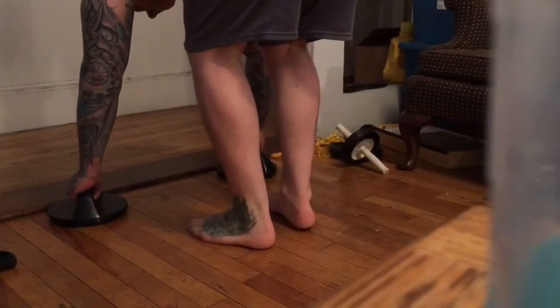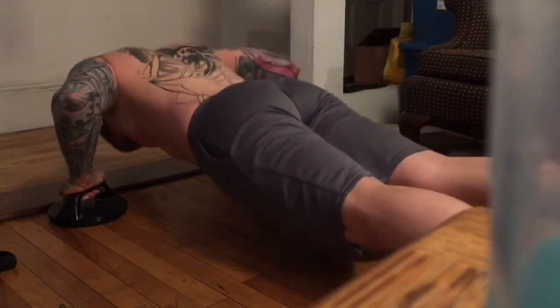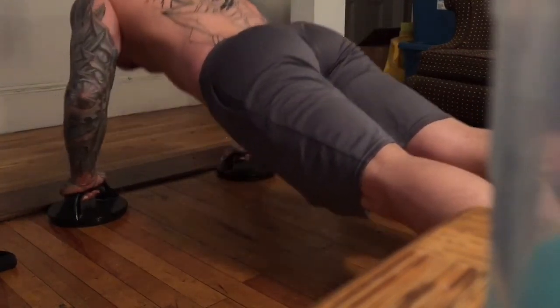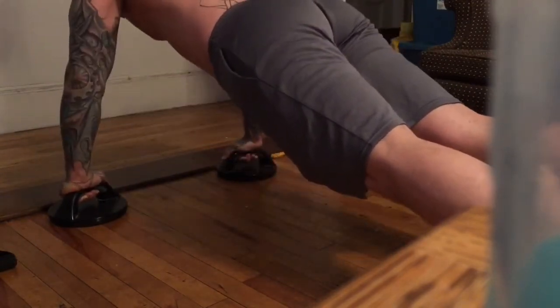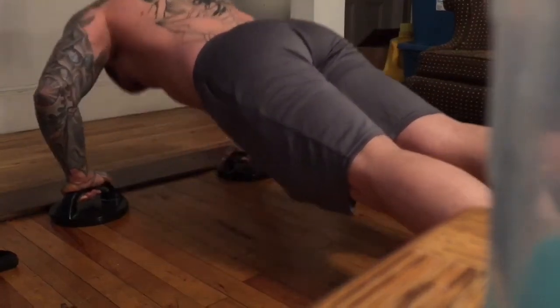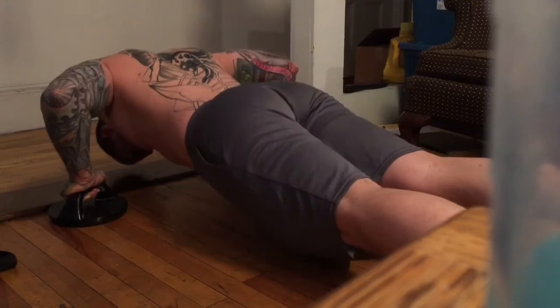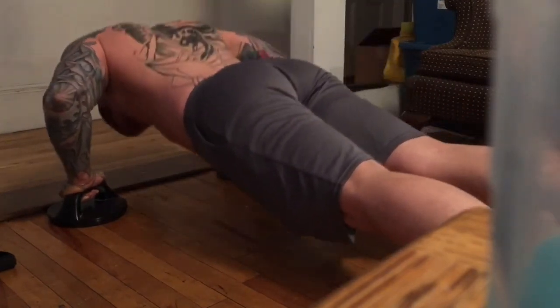The final exercise I do for chest is a set of push-ups followed by a set of resistance band flies — or whatever you want to call them. They're kind of in between a pressing movement and a fly movement. I do these one right after another in superset fashion so that at the end of my workout I get a really deep burn and pump. Whenever I finish a muscle group I really like to get a strong pump, and here you can see the fly slash press movement I do with the resistance bands.